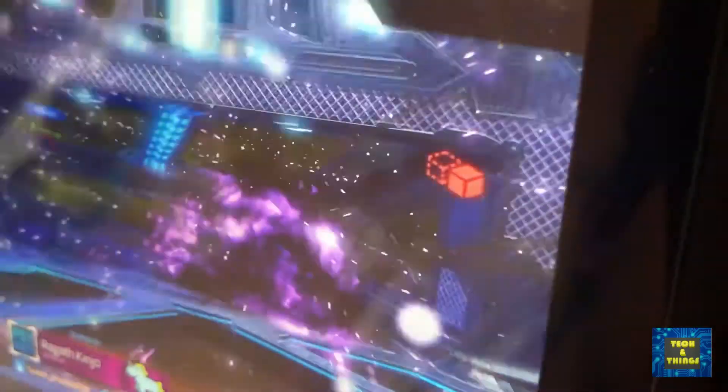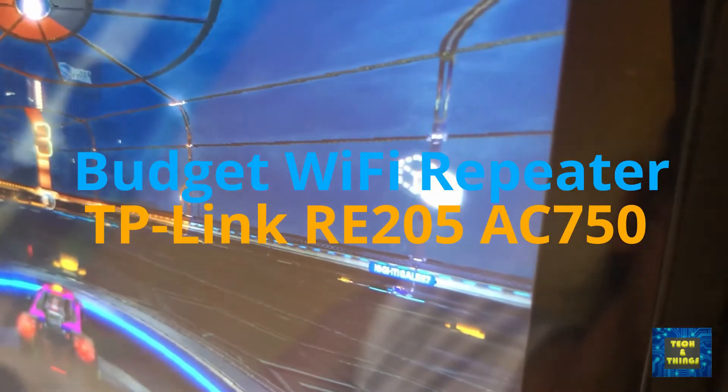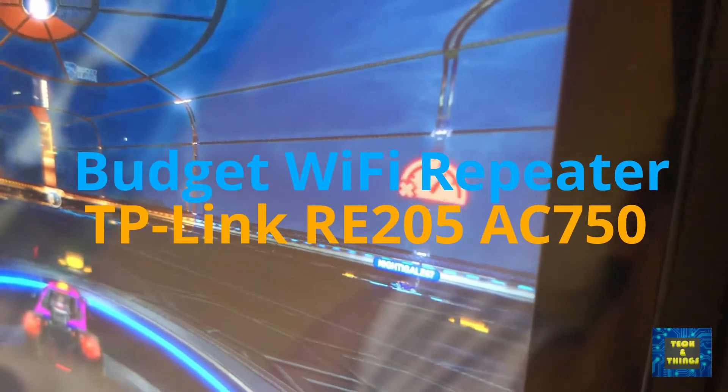For this video, we will unbox and test the TP-Link RE205 Wi-Fi extender and see if it can fully expand the Wi-Fi coverage in your house while maintaining the internet speed.